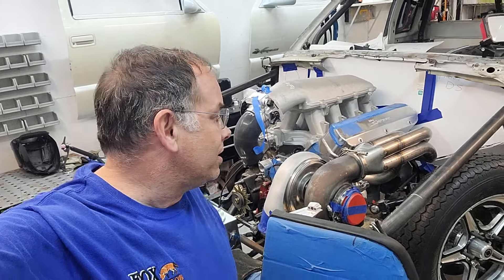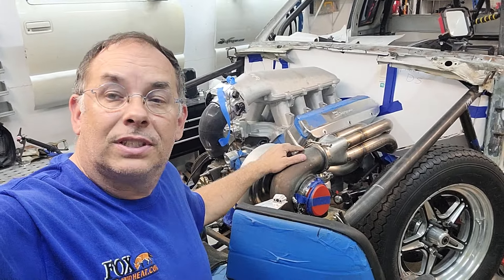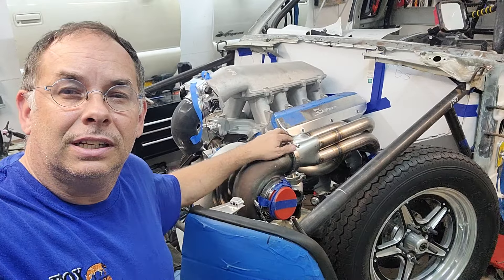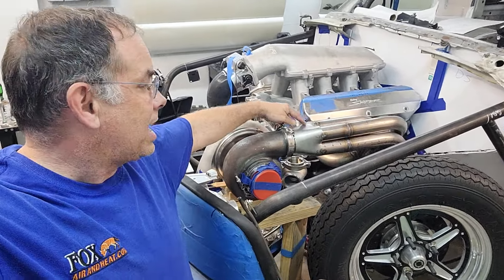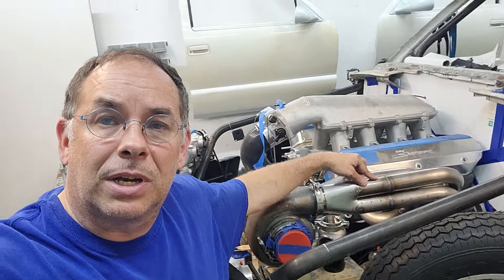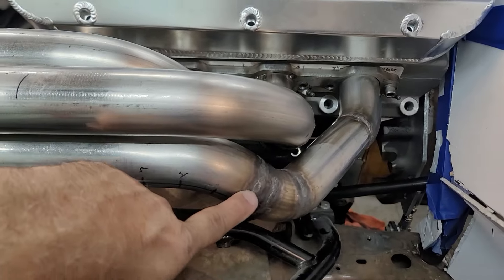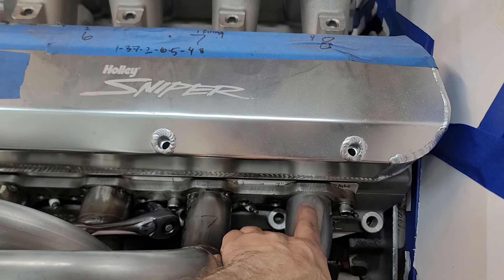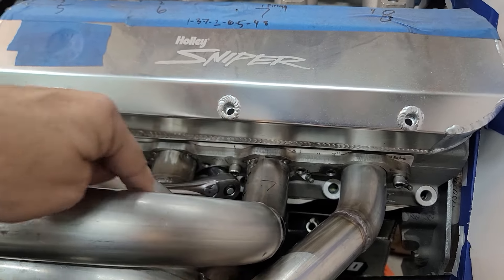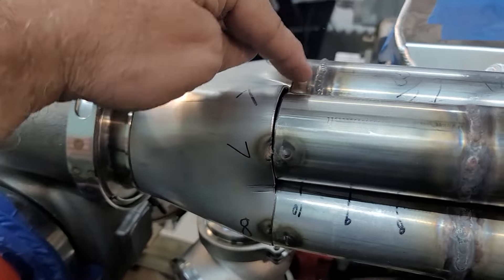Gary and I have been working on the truck some more lately. We got the driver's side header just about done — the collector is tack welded on there. We've got all four of the primary tubes fabricated now, and we've got them fully welded. We still have to tack weld them back at the header flange, but they're all welded all the way around.